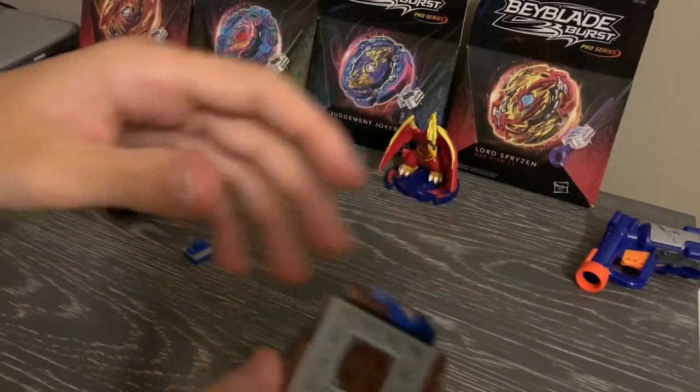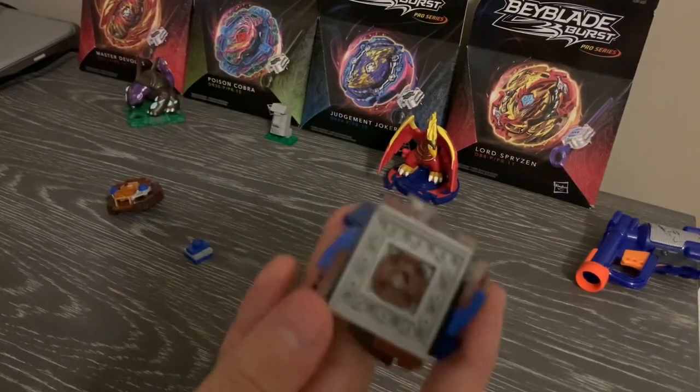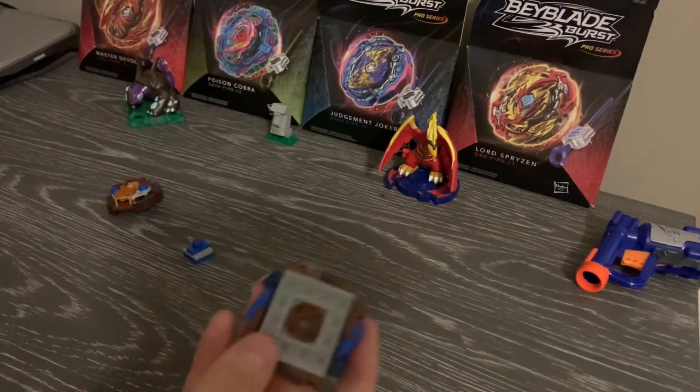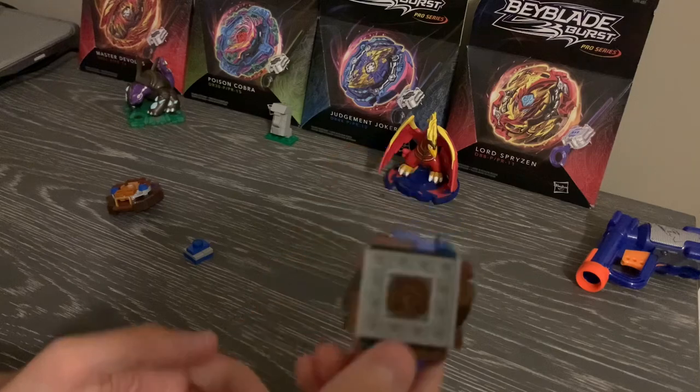I had to remove those, or else the Bey will be very tall — I dropped it — and I don't want this thing to be very tall. It's tall enough as it is, so we're gonna have to stick with this.